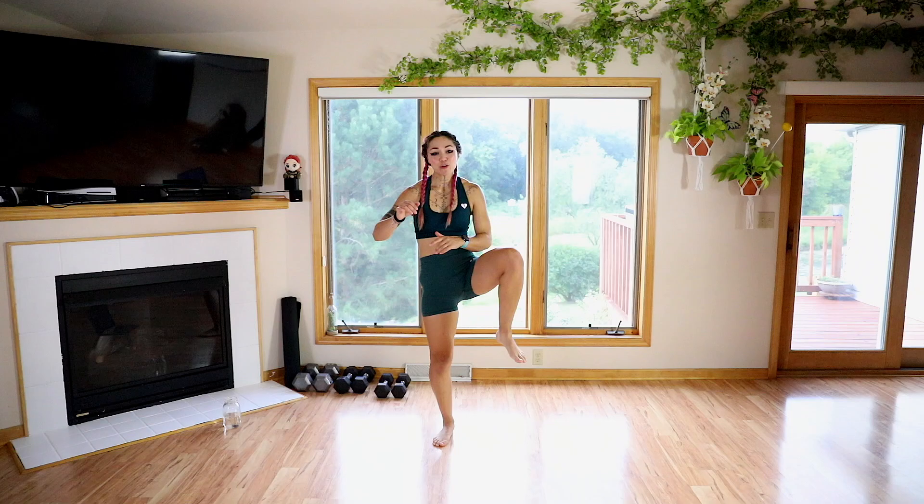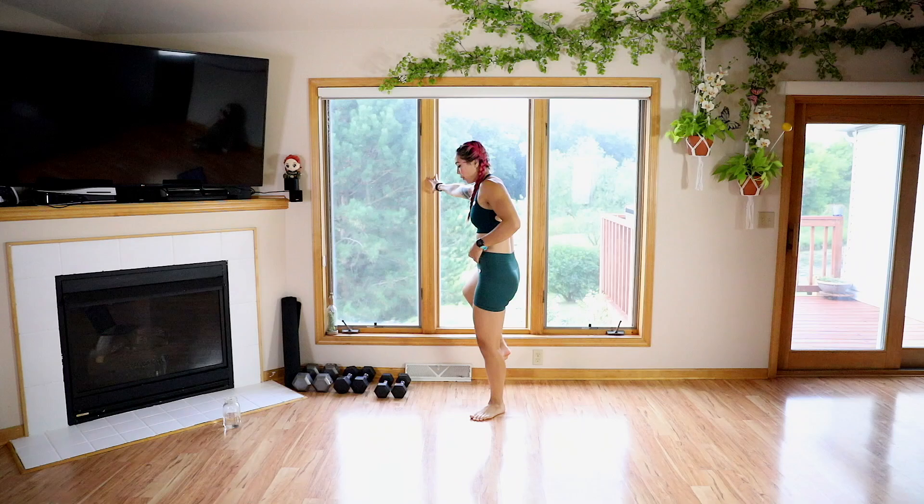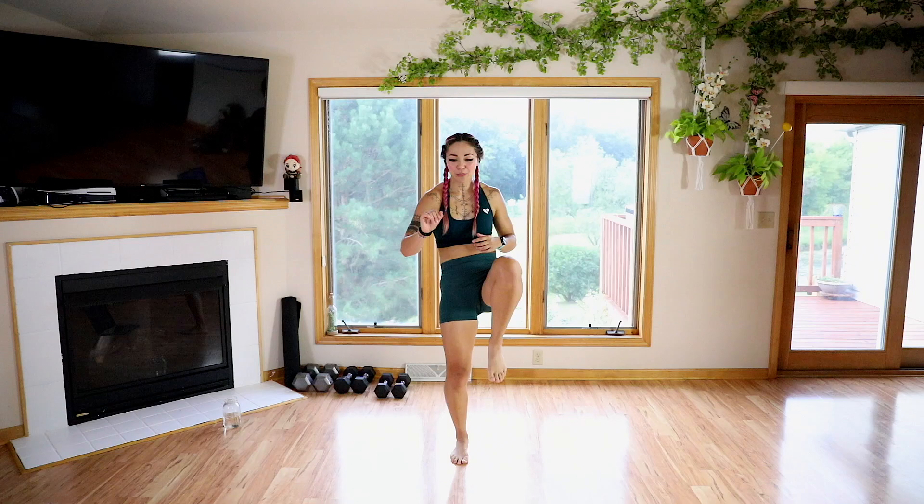All right guys, let's get warmed up. We're going to start with some hip rotations. You can hold on to a steady wall if you need to for stability. It's going to be low impact today — really excited about that. Let's go for four, three, two, and one. Nice job.